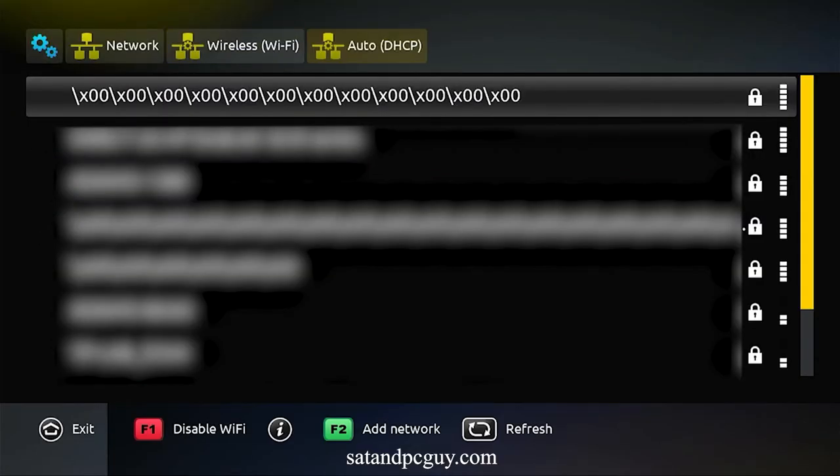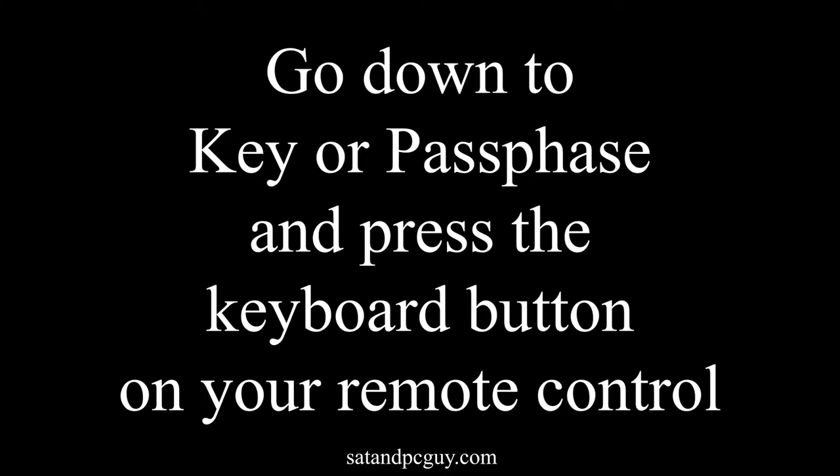You locate your Wi-Fi network on the list of networks available, and using the keyboard button on your remote control, input your Wi-Fi network's password.